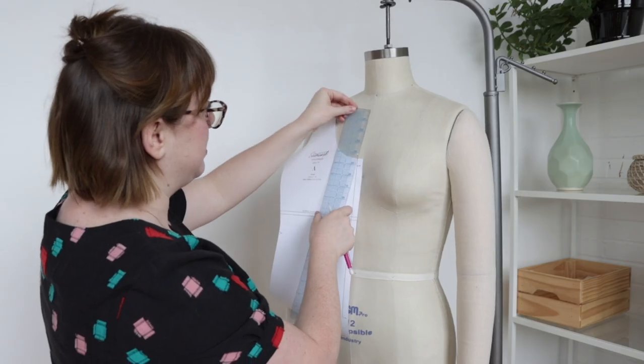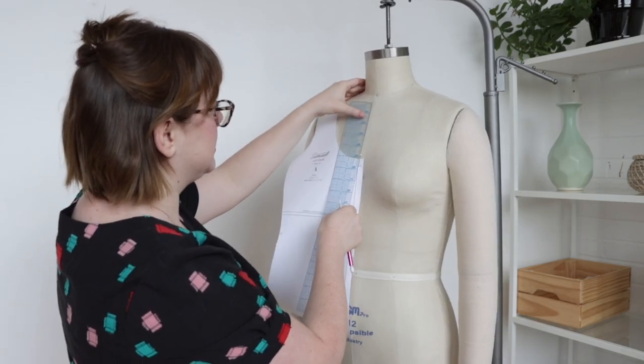Think about your favorite t-shirt or dress. How do you feel about the neckline? Necklines sit front and center on our bodies, so if the neckline is too high or low, or you really prefer V-necks to crewnecks, you might find yourself wearing that garment not quite as much as you'd like to. Luckily, necklines are really easy to adjust.